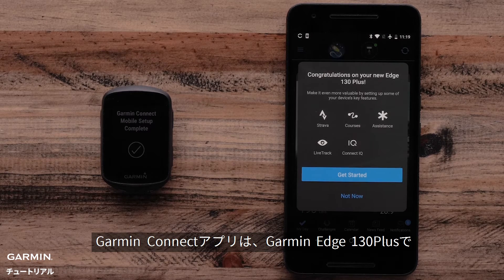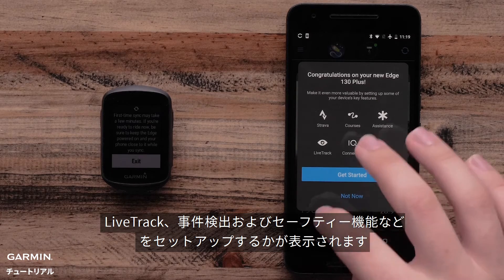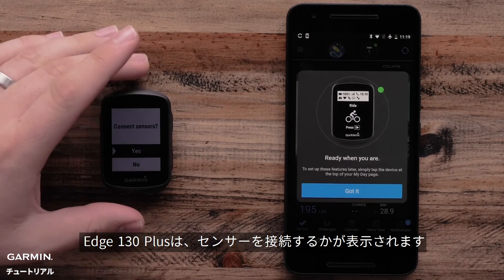The Garmin Connect app will now ask if you would like to set up other features on the Garmin Edge 130 Plus, such as Live Track and Incident Detection and Assistance. Your Edge 130 Plus will now ask if you would like to connect any sensors.